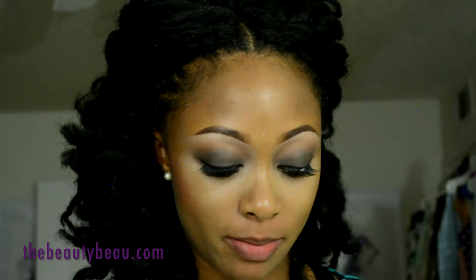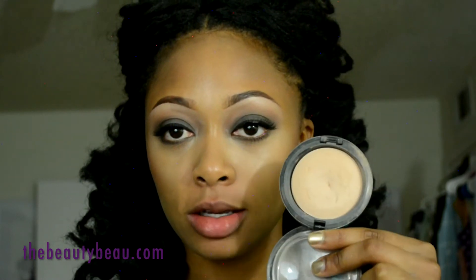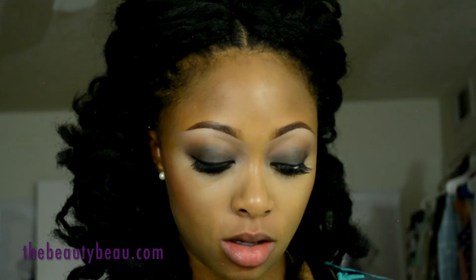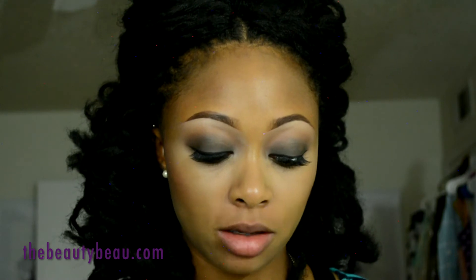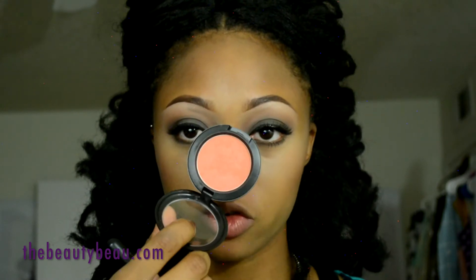I'm taking my MAC Medium Plus Mineralize Skin Finish. She had a matte highlight so that's why I'm doing that. I'm using a T-Mark blush brush from Bare Minerals. As my blush, I'm taking Modern Mandarin blush from MAC with the same brush.